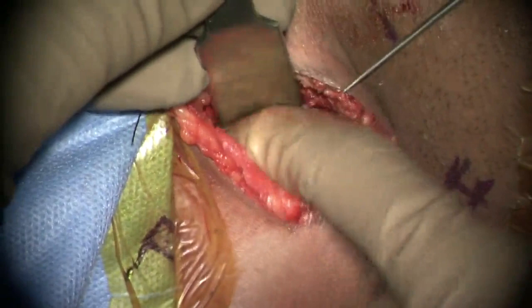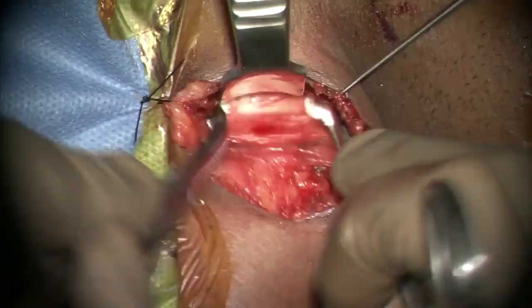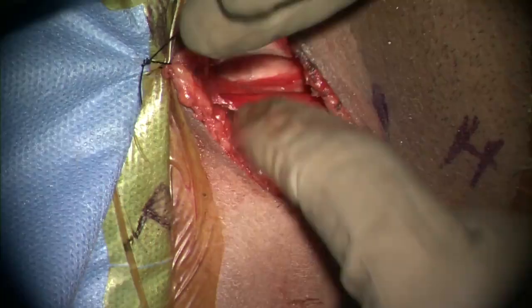The internal carotid artery pulsations are palpated and the dissection continues between the viscera — that is, the trachea and the esophagus on one side — and the carotid sheath on the other side. The dissection can be done bluntly using a finger or two peanut sponges.